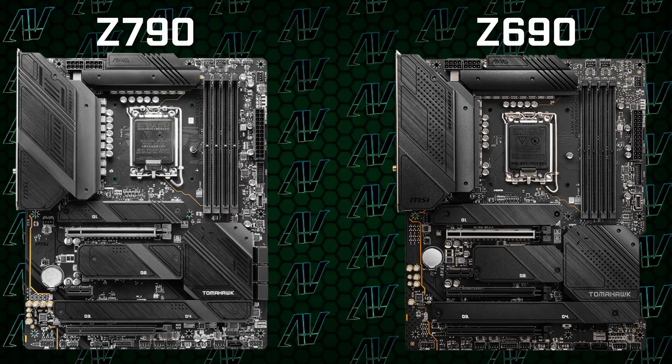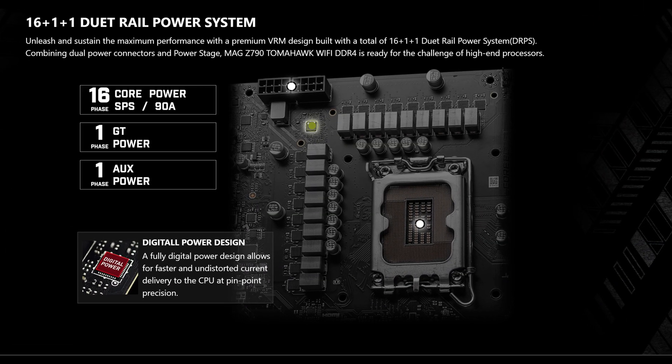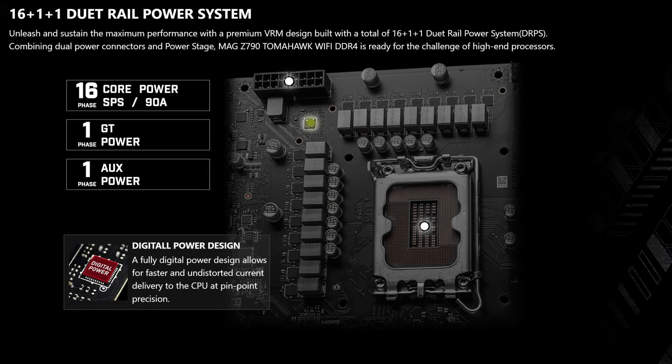A part of a small improvement in aesthetics isn't really that obvious from the start, but dabbling deeper, there are a few differences. Starting off with CPU power, here we have 16+1+1 power phases rated at 70 amps. That is pretty much identical to what's present on the Z790 Tomahawk, though the VRM configuration on that motherboard is rated at a maximum of 90 amps instead. Though honestly, that isn't something that will leave most people up at night.